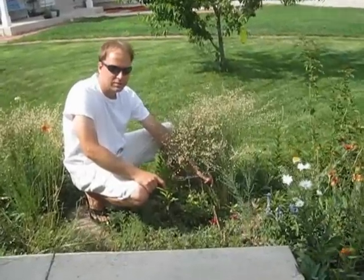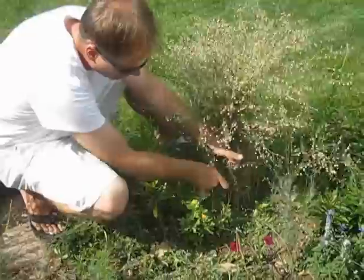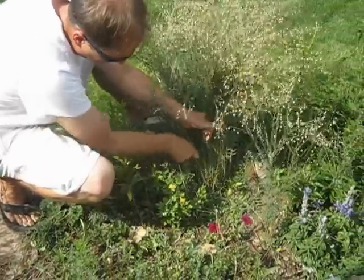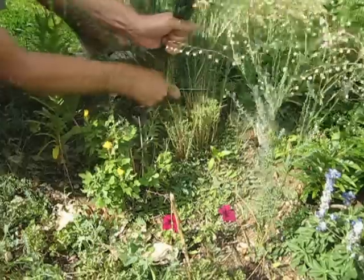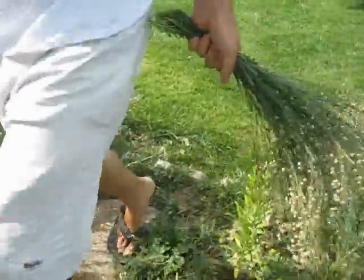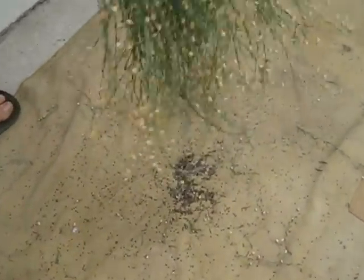I'm going to show you how to collect flaxseeds. First, find a bunch, cut them off, hold them like a bouquet, and lay out a towel or cloth that you can shake the seeds onto.